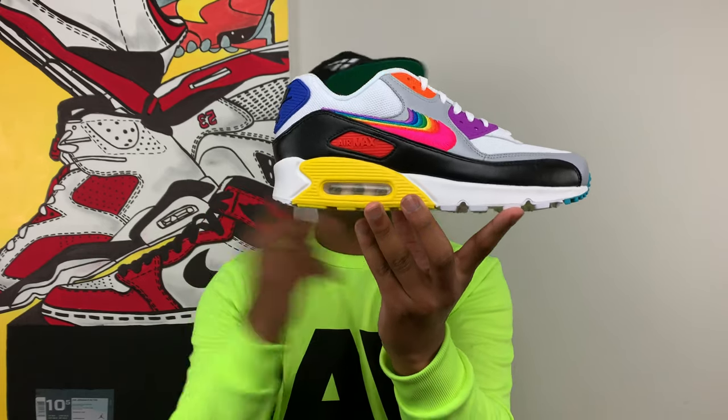This is the Air Max 90 Be True. Before we get into the shoe, let me start with the box and tell you a little bit of history about the designer — not just of the shoe, but of the flag and the colors that inspired this sneaker. You can see the rainbow flag right on top of the box. All around the box it's colored with the various colors from the rainbow flag, but specifically the colors of the original rainbow flag. The rainbow flag we all know today as the international symbol for LGBT communities is actually six colors, whereas this box Nike paid homage to designer Gilbert Baker — whose signature is in the lower right-hand corner — and his original design with all eight colors.